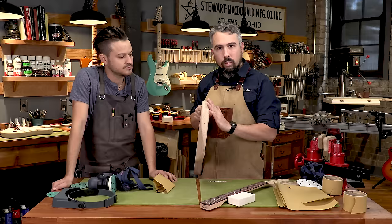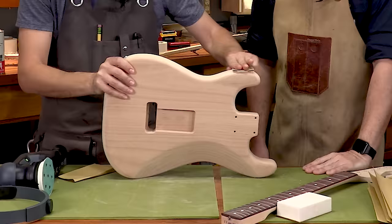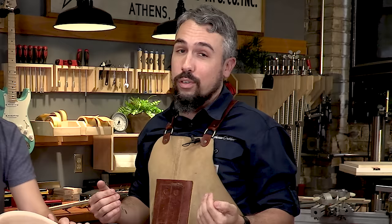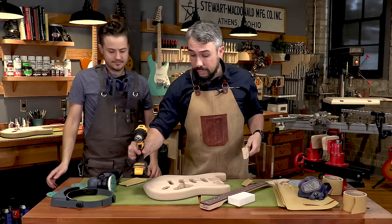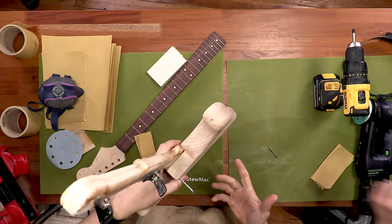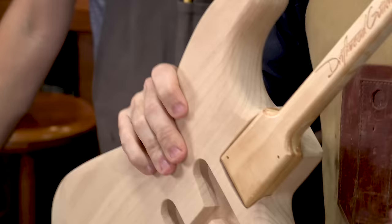You're noticing it's super hard to hold the guitar and sand at the same time. An important thing that can make this a lot easier is some sort of work-holding method. Back at our workshop we use spray sticks — if you're doing a bolt-on style neck, you can make one with scrap wood that fits inside the neck pocket and screws in. If you don't have one, you can put the guitar body into a vise as long as it has soft jaws, or clamp the guitar lightly to the workbench. Now we can hold it really nice and solid — let's get her in the vise and try again.